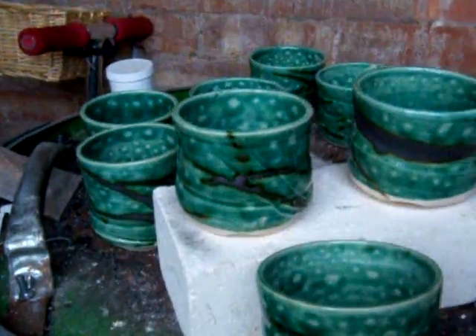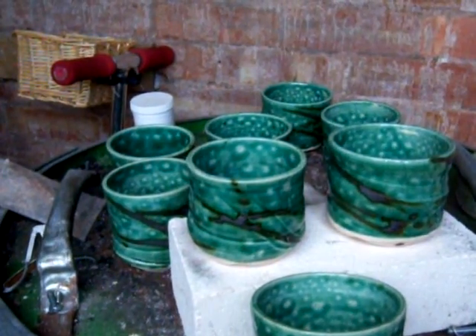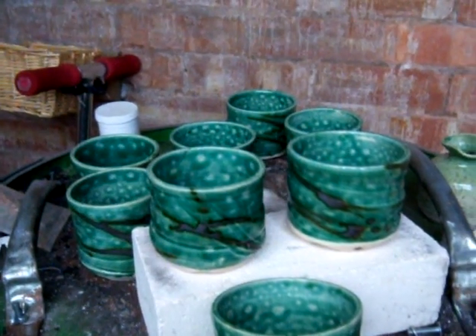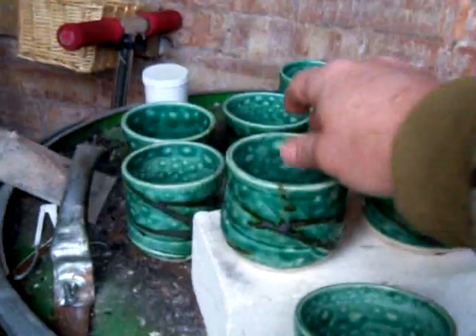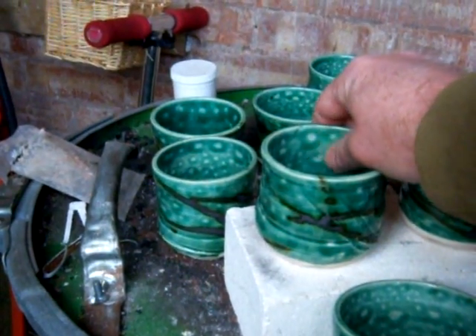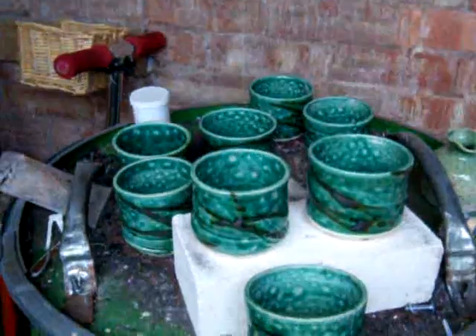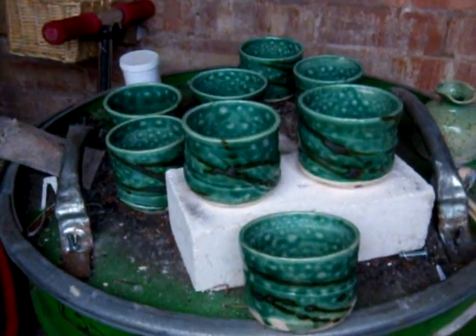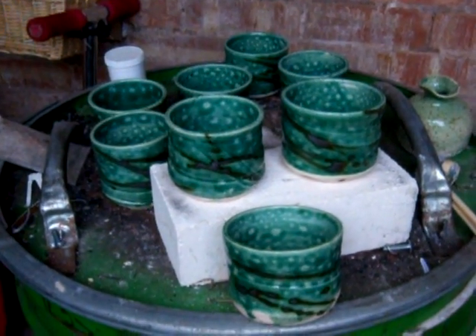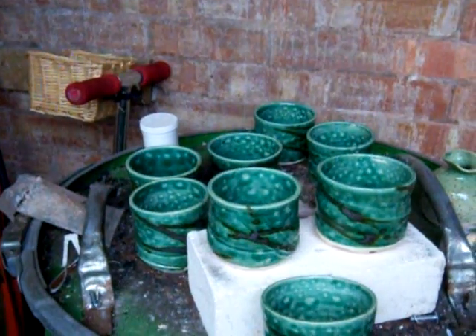A close up of a couple of them. There you have it. In the picture it looks like there's huge bubbles everywhere, but it's not really — it's like a kind of oil spot effect. What I might do is flick some bentonite with a toothbrush onto the next glaze test I do, and see if it happens again, or whether it is actually just the glaze bubbling up.